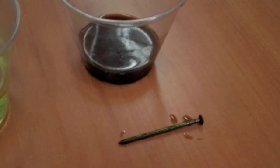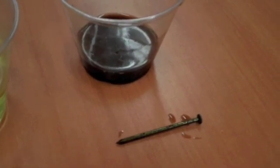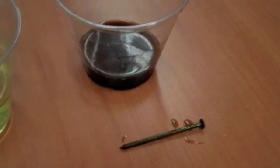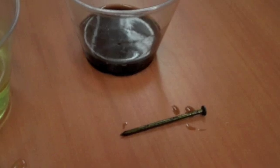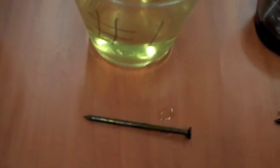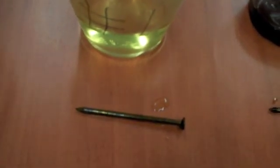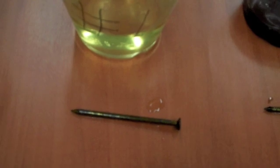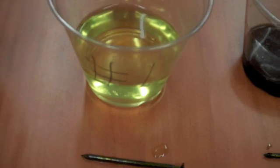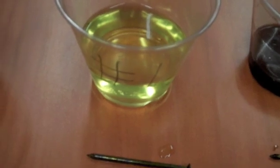So these nails have sat for about a week. Let's take a look and see what happened. Here's a closer look at the liquids and the nails that came out. So remember this first one was Pepsi, and the nail looks pretty good. The second one was Sprite, and again the nail looks pretty good. These soaked for about a week. You'll notice that the Sprite looks a lot more yellow than how it started out.